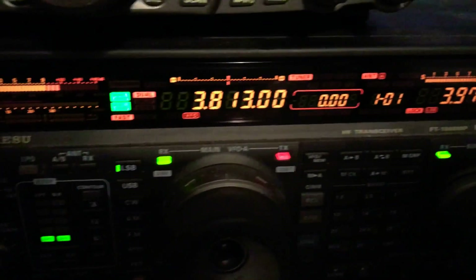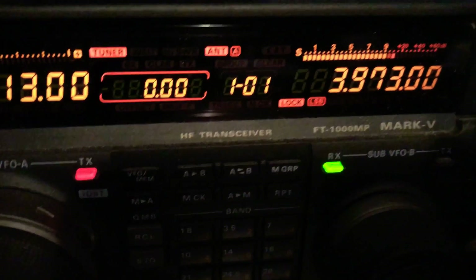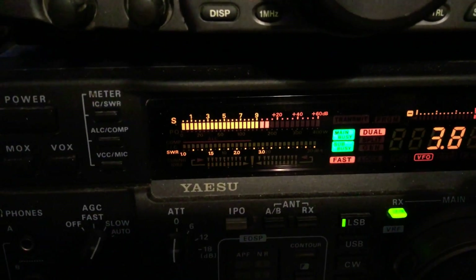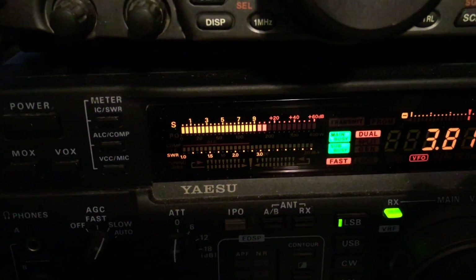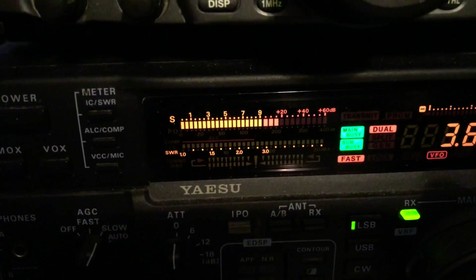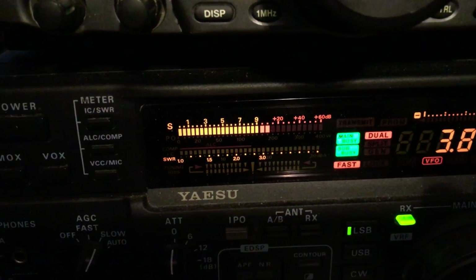This is my Yeezoo FT-1000. It is the Mark V, the 200 watt version. But look at all this noise I'm getting. You can't hardly hear anybody talk. All you hear is that noise with my 75 meter dipole hooked up to it.